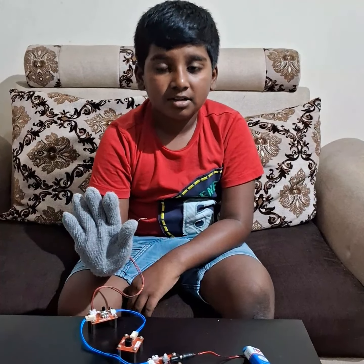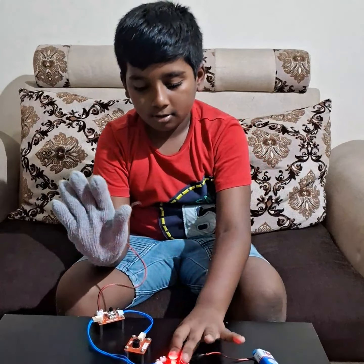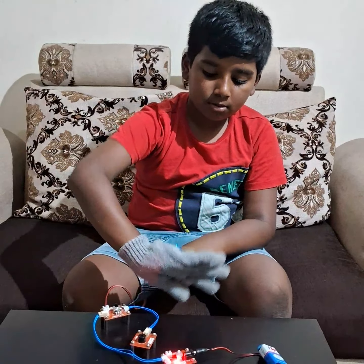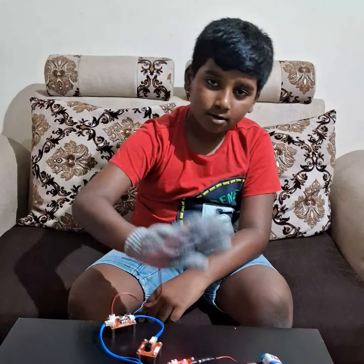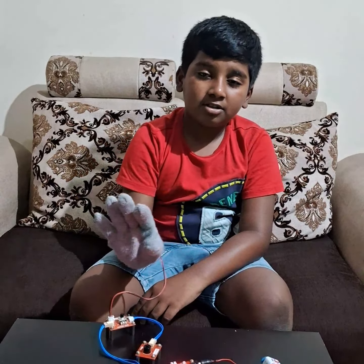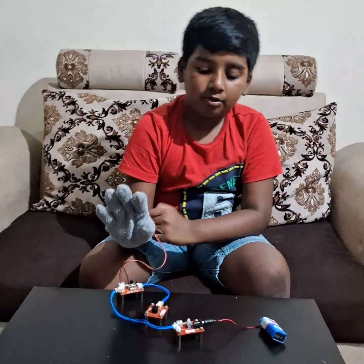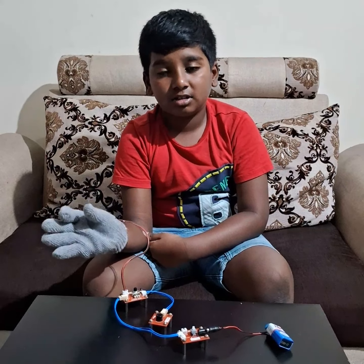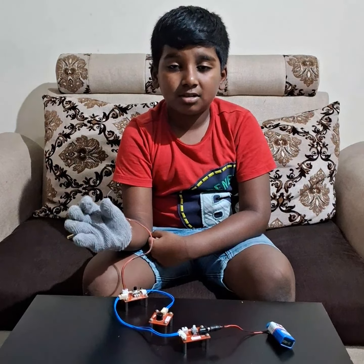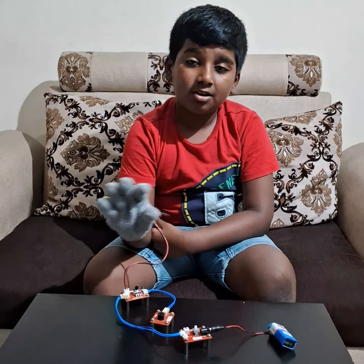Hi everybody, my name is Arjun. Today I built a hand gesture horn — if I move to the side, the sound is going to come. I built this system where I used power to the sensor base, sensor base to tilt sensor, and sensor base to sound.